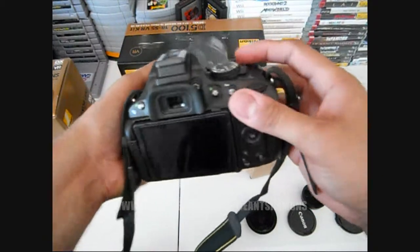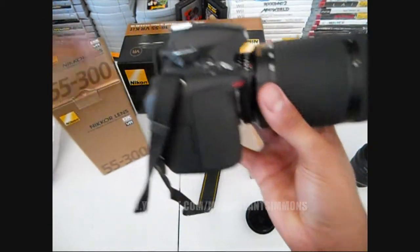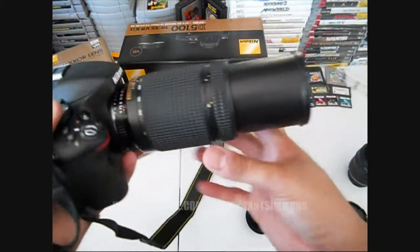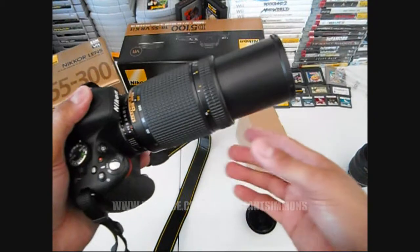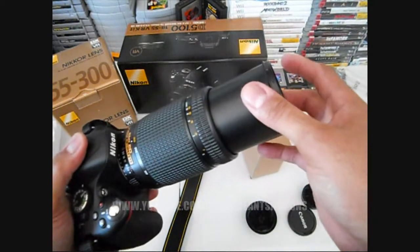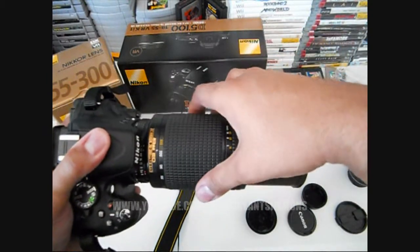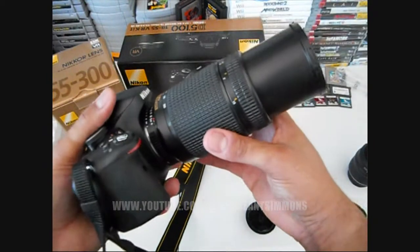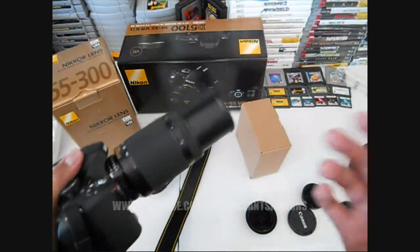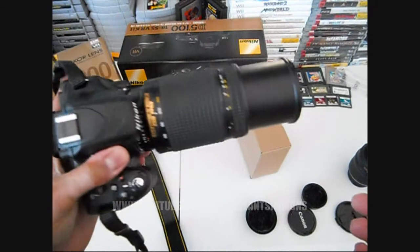Hey guys, thanks for watching. This camera is definitely five out of five stars as of right now. Once I start shooting with it and get a little more feel for it, I'll rate it from a photography perspective. But as of right now, five out of five stars — definitely putting it right next to the Canon Rebel TTi. Pretty dope.